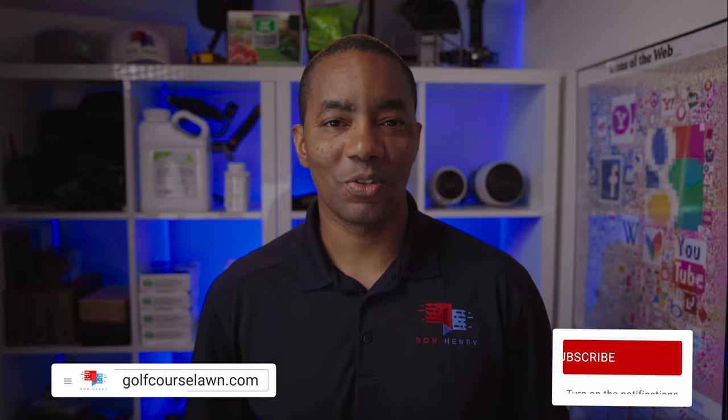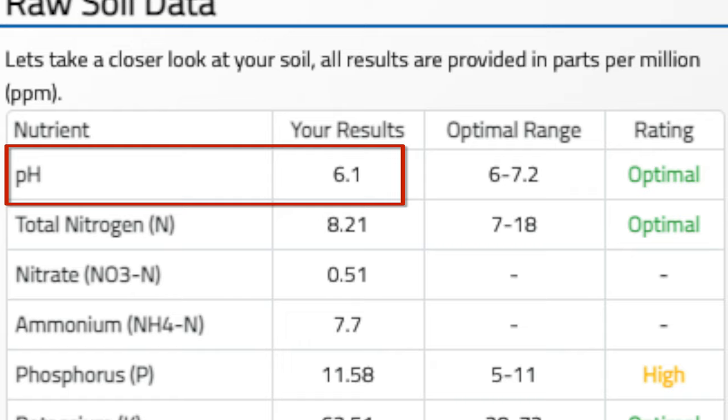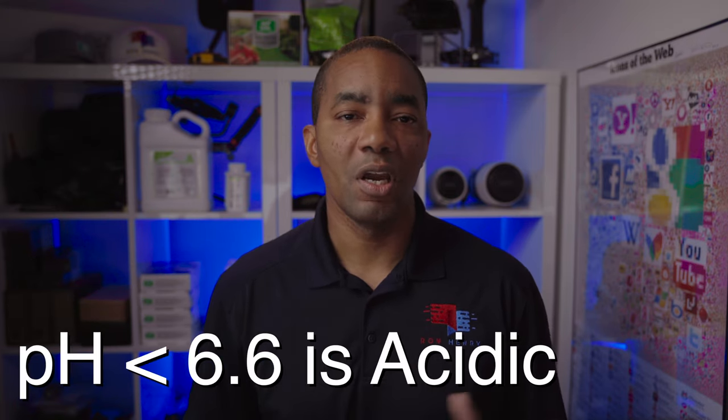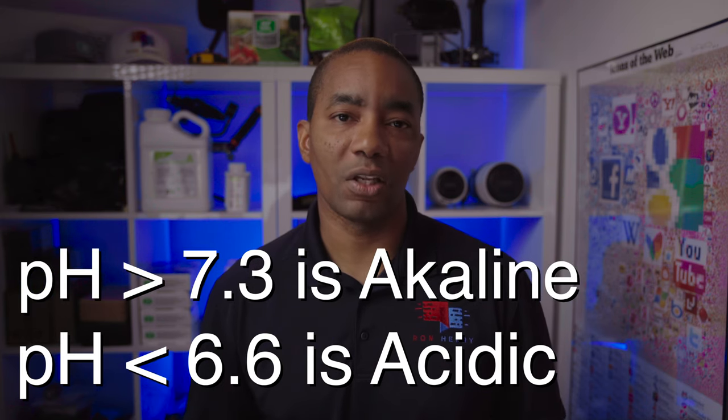Now that you have your soil test results, you'll notice that the first parameter shown is soil pH. It's easily one of the most important parameters to both understand and take action on when required. The pH scale ranges from 0 to 14, with 6.6 to 7.3 being considered neutral. A pH value below 6.6 indicates that a soil is trending more acidic, whereas values above 7.3 indicate a soil that's trending more alkaline.